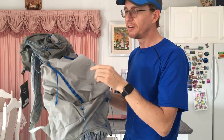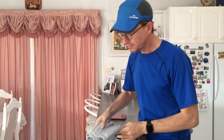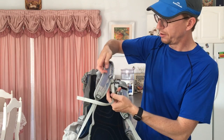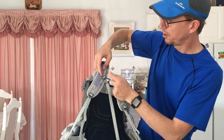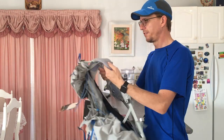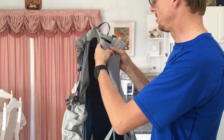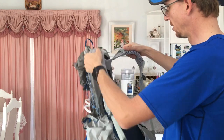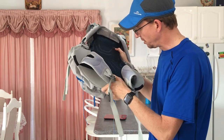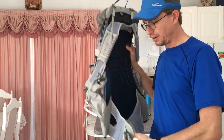I normally clip stuff to the front where the sternum strap goes on - there are three positions: top, middle, and bottom, currently on the middle one. You can hook things like a thermometer and pocket knife there. The shoulder strap material is really beautiful, spongy and wicks away sweat really well. The suspended mesh back is really fine.